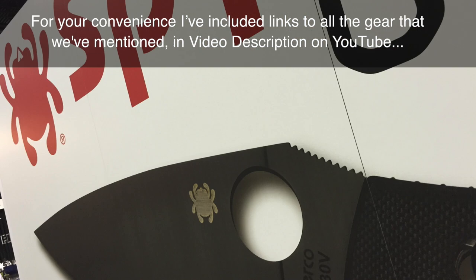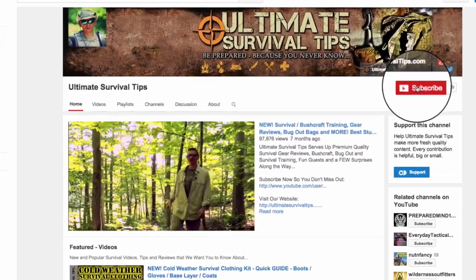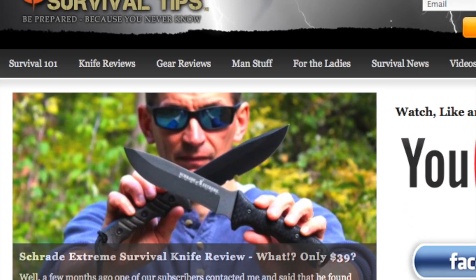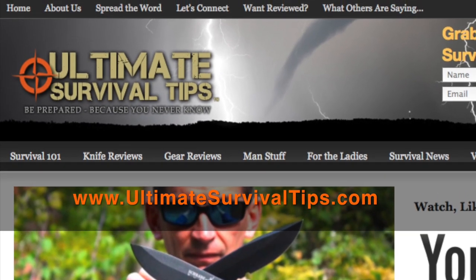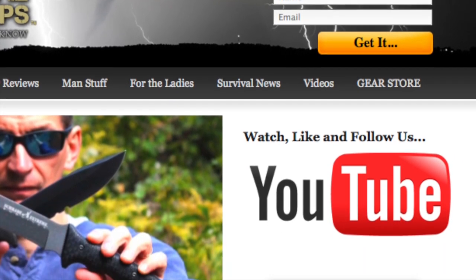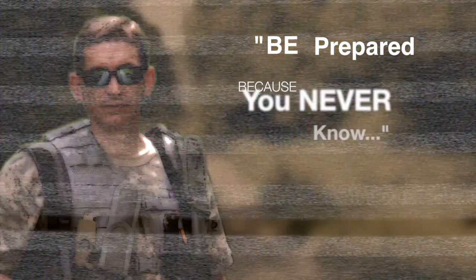That was awesome, very educational. Maybe we can take a look at an everyday carry blade too — be happy to. For your convenience, links to all the gear mentioned are in the video description on YouTube. Don't forget to subscribe to this channel and the Ultimate Survival Tips show on CarbonTV. For more gear reviews, survival tips, and survival news, check out ultimatesurvivaltips.com, grab the free survival eMag, like us on Facebook, and follow us on Twitter. This is David — I hope to see you on the other side, and remember: be prepared, because you never know.